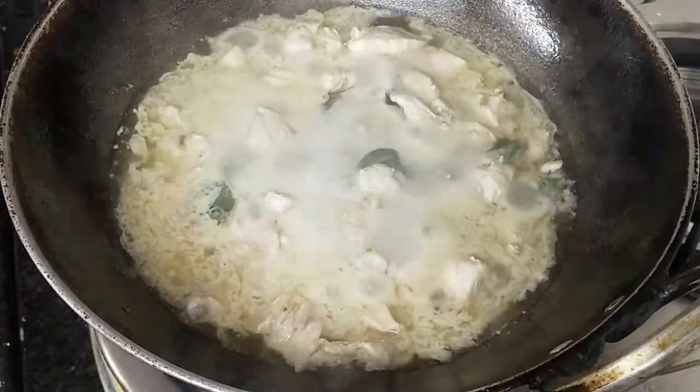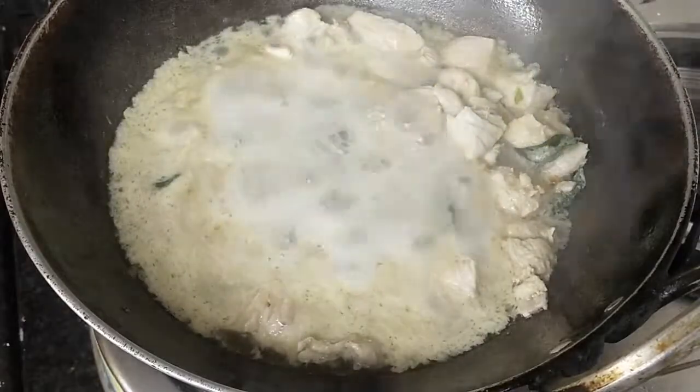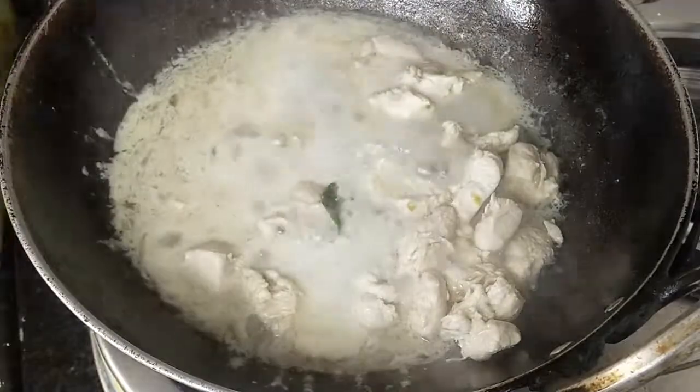The chicken has started to release its water. Now we add the mixture of dahi and cream to the chicken.